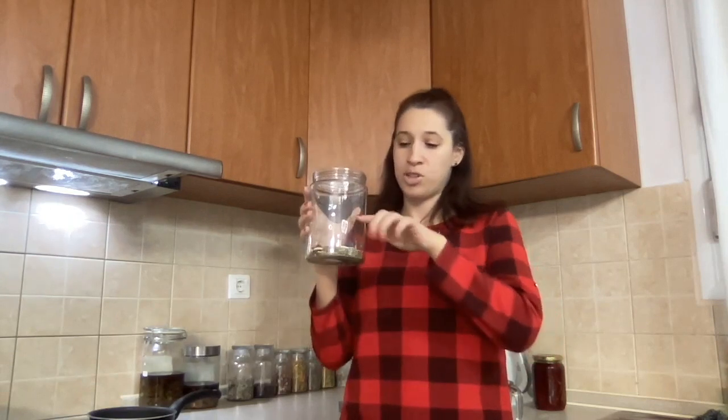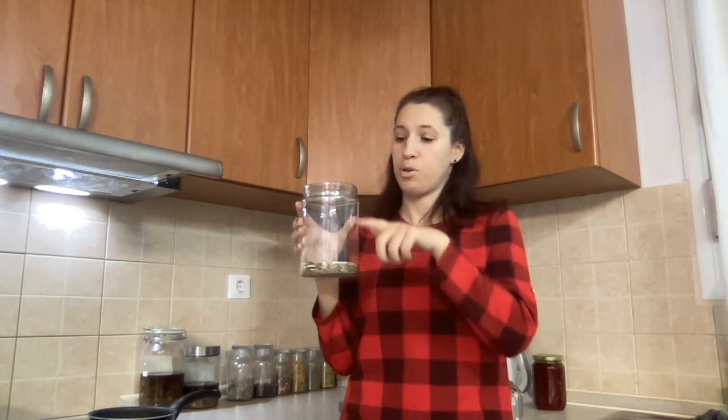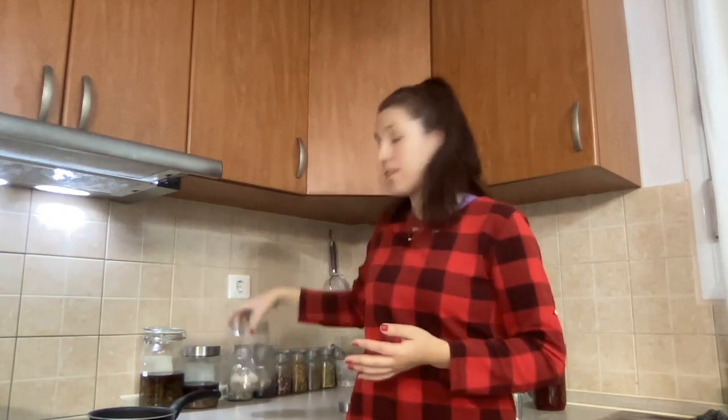I always use dried herbs, though you can use fresh as well. The folklore method is using one third of your herbs to two parts of alcohol and letting it sit for a minimum of four to six weeks. I personally do six weeks, though you can do it quicker if you prefer.